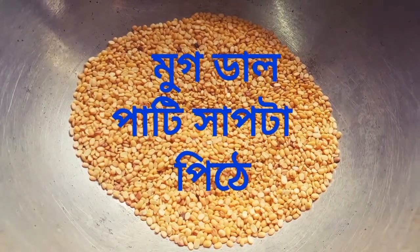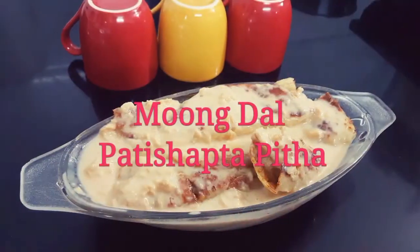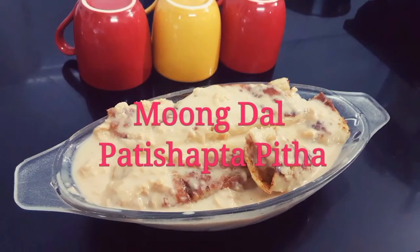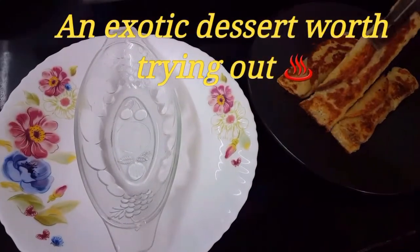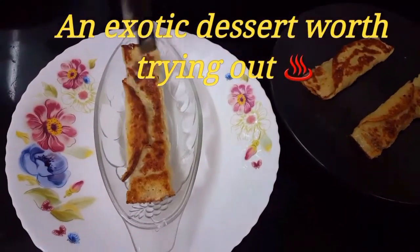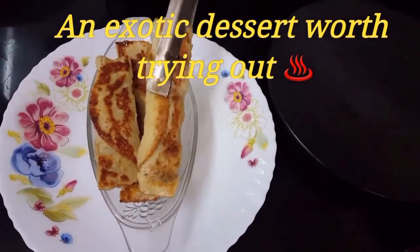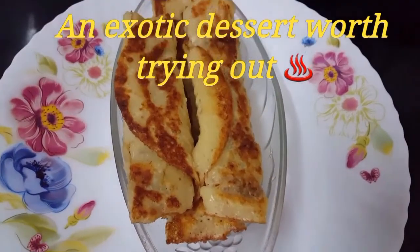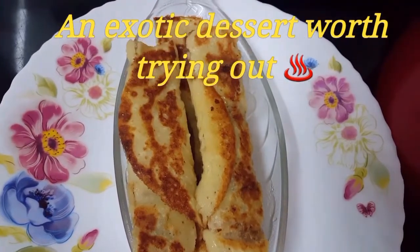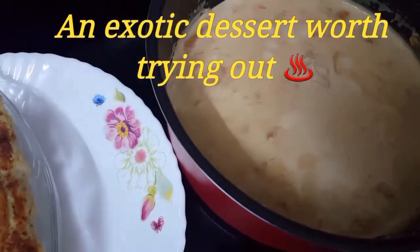Hello everyone, we bring to you an authentic Bengali dessert: Moong Dal Pati Shapta Pitha. This is prepared especially during Sankranti, that is the beginning of winters. It can be served hot as well as cold, and is served with rabdi.